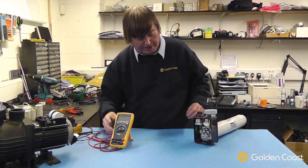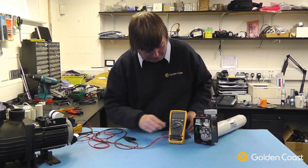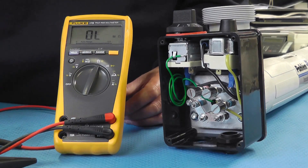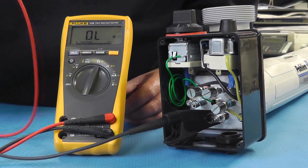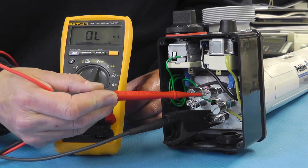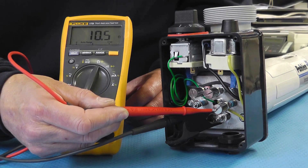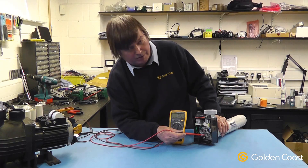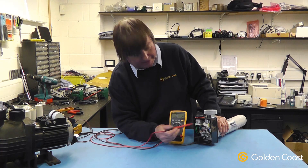The next thing to check would be the continuity of each element. To do that you'd need an ohmmeter, again such as this one. Clip the common onto the star point of the elements, and again simply test each element in turn. As you can see, there's only one element with any continuity, so these other two are a completely open circuit and have failed.